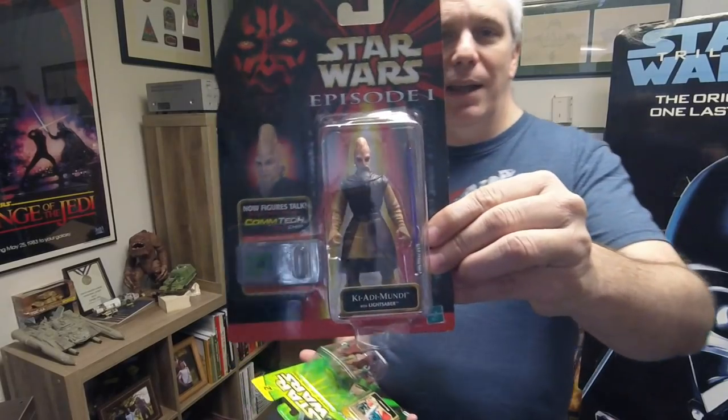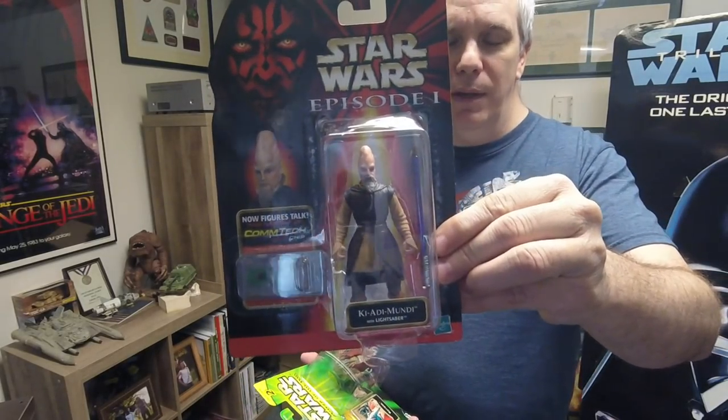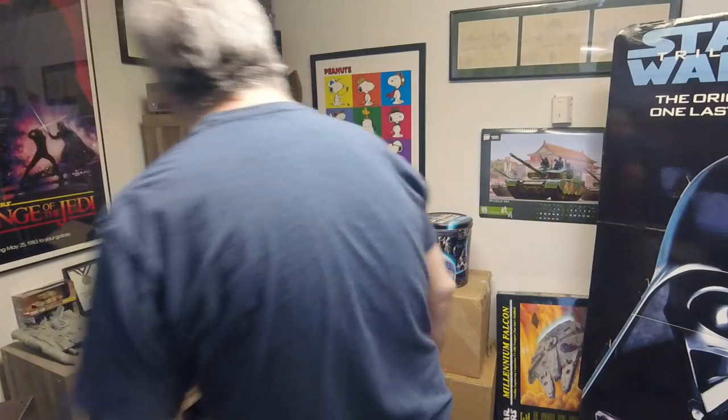This is from the Star Wars Episode One collection — Kai Adi Mundi with lightsaber. All of these were collected back when the prequels were coming out. This one is a Star Wars figure, probably in the cantina I'm guessing. So that's two — we've only got a lot to go.